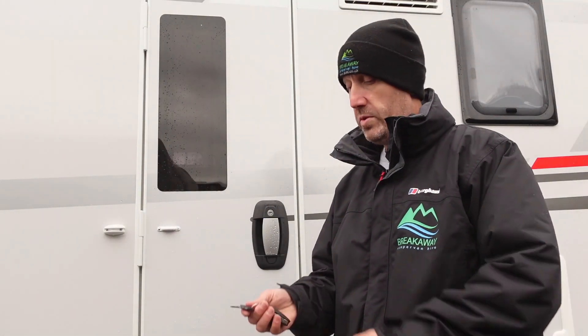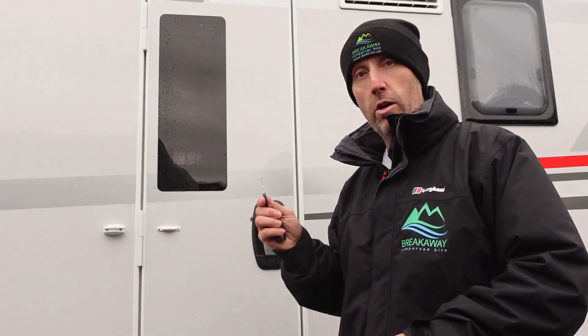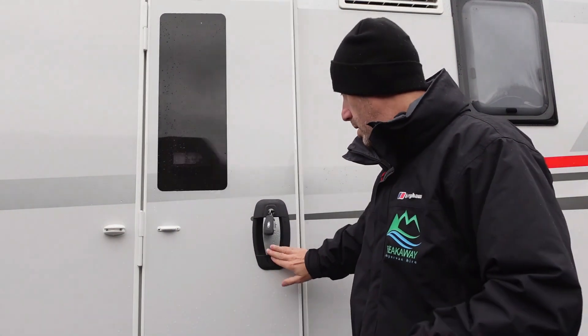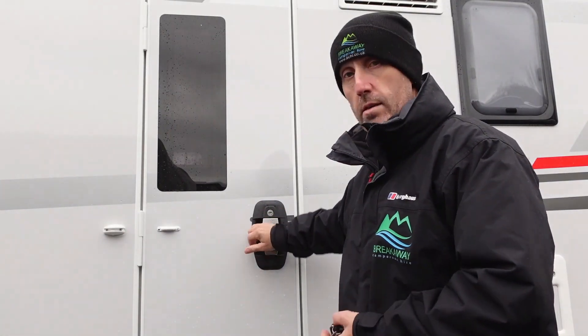Your habitation door — as I said, it's one little key that works your habitation door and all your lockers on the outside. To open it, put the key in, turn it to the left half a turn and it'll open. To lock it, half a turn to the right and that's it locked.